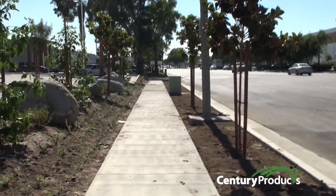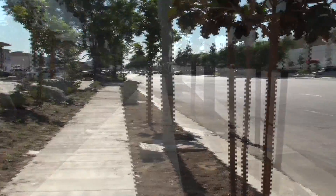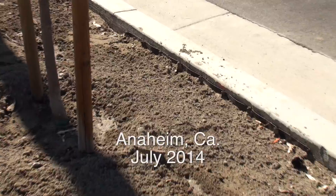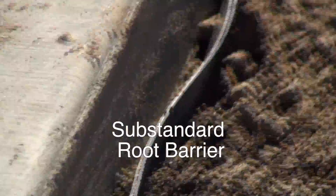This is a typical project in Anaheim, California where root barriers have been installed. Dual-purpose Sentry root barrier rolls are installed here at the curb and gutter, and unfortunately the substandard styrene barriers are installed here on the sidewalk side.